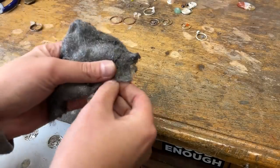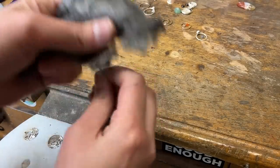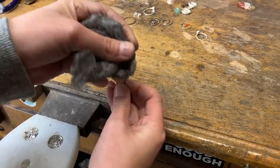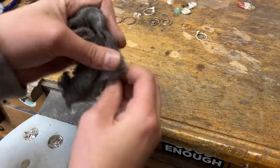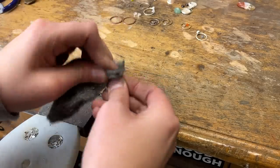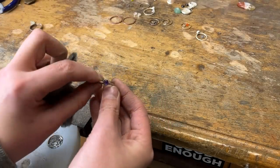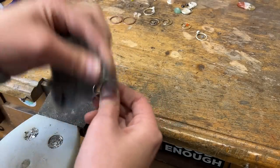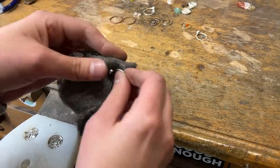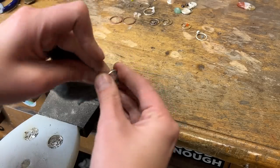Once you dry it off, all you have to do is get some steel wool and kind of buff it — the steel wool will take this black off. So you just remove as much as you want to remove. I remove quite a bit because I like the dark look, but it also just smooths it out. Don't forget to go around the inside of the band.